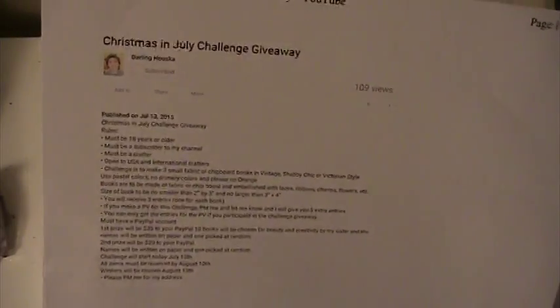Hi everyone, this is Lisa here and I'm here with a challenge that I did for Darling Houska. This is her Christmas in July challenge giveaway. Here's all her information. She asked that you make three books for her to be able to hang on to her tree this year.